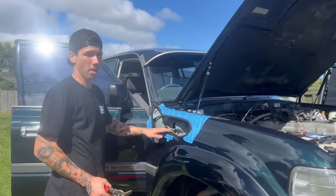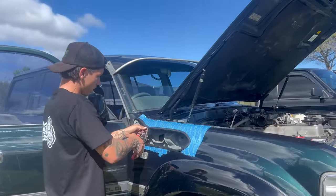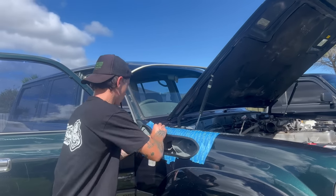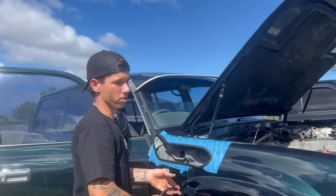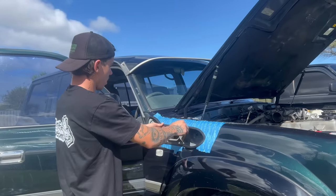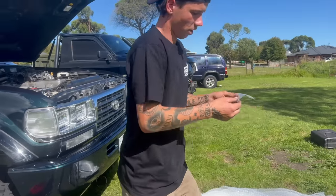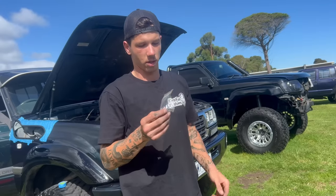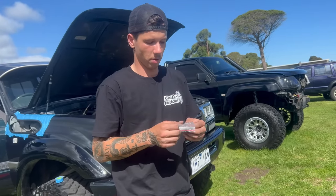Now that I'm happy with the cut, I've got the pinch weld out and I'm cutting it to size. I'll double check that the snorkel fits with the pinch weld in. I did notice they've provided rivets, so we'll probably just use those — they're super easy and a nutsert gun would have needed a bigger hole, which can be a pain.